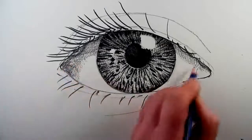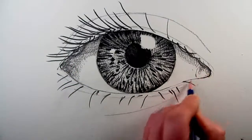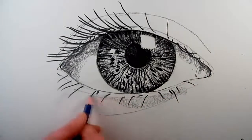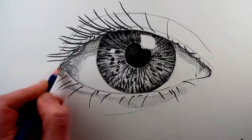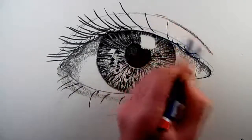Starting to place in some tone to give the eyelids some form, so the lines that we drew at the beginning of the drawing can now become lines where a tone changes from light to dark. On the right hand side of the eyelid it has become an area of tone.